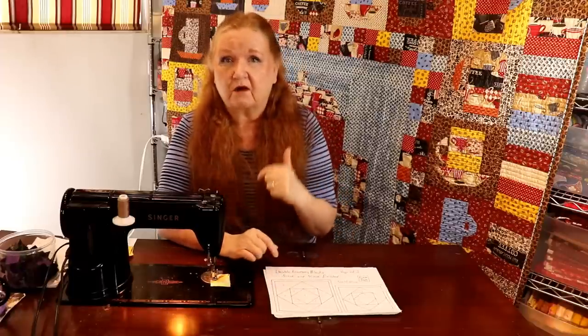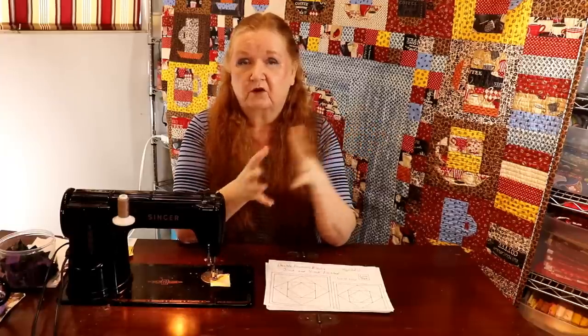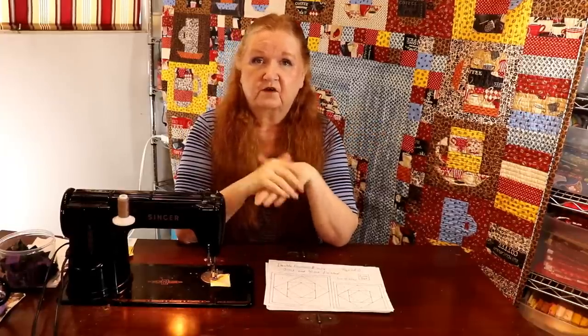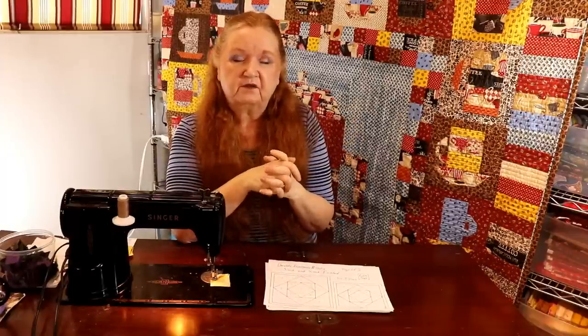Share, like, and subscribe to our videos too — over half of you watching are not subscribed, and that would really help us out. It helps with our analytics. With YouTube, the more subscribers you have, the more your channel gets pushed out. We also have a Facebook group where we're having lots of fun sewing in virtual sewing rooms. Come join us!